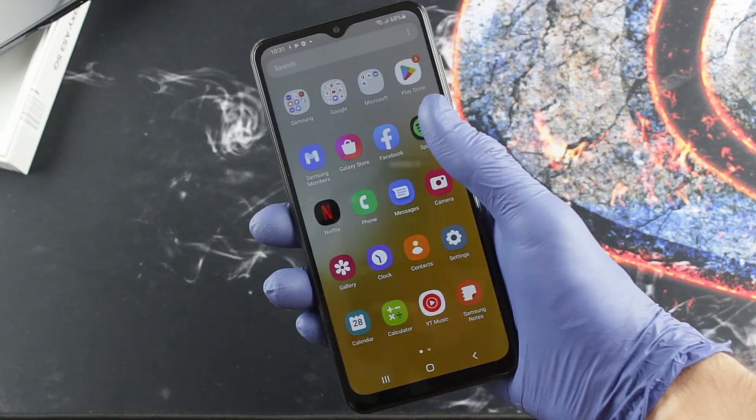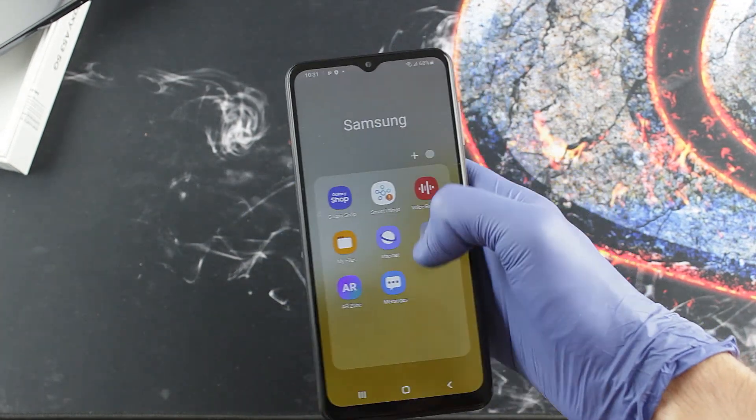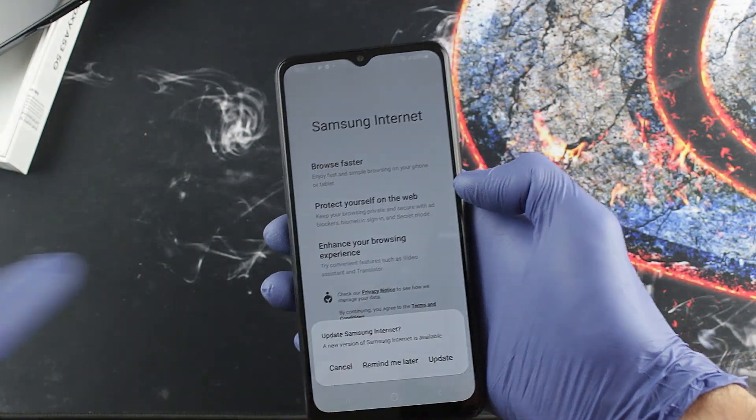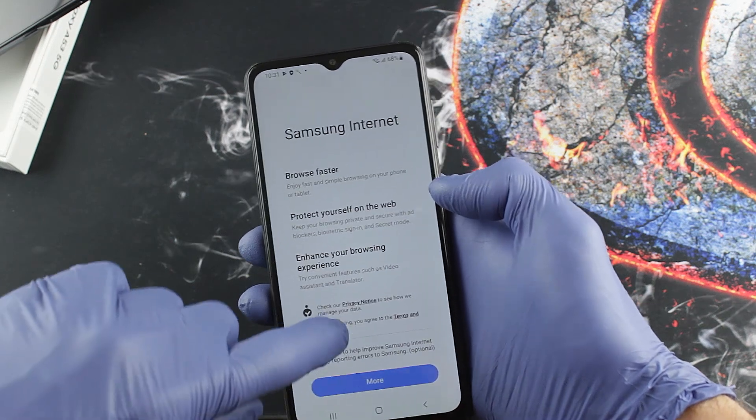A fast processor, a sufficient camera, a long-lasting battery, a tolerable screen — all these features make the Samsung Galaxy A13 5G a good choice in its price range. I'm sure it will keep most people happy.